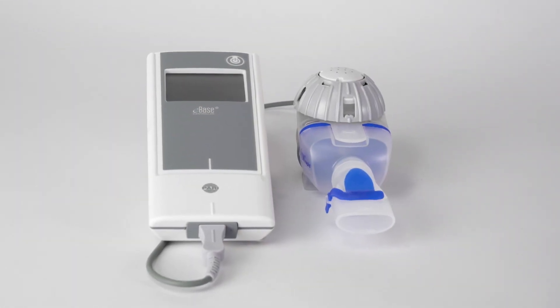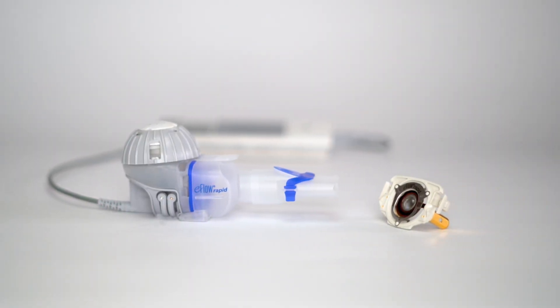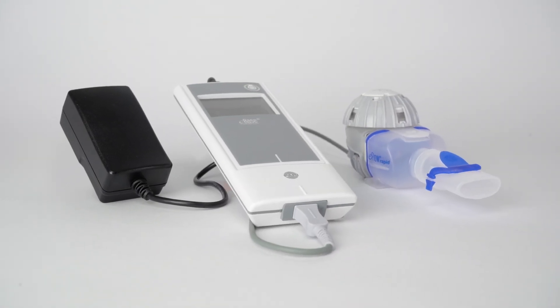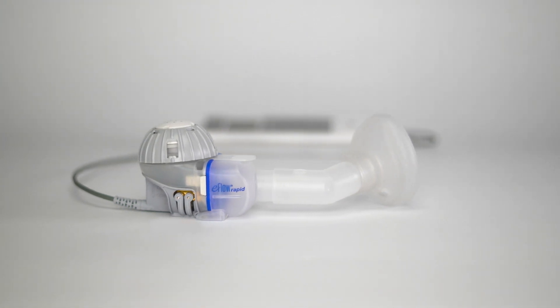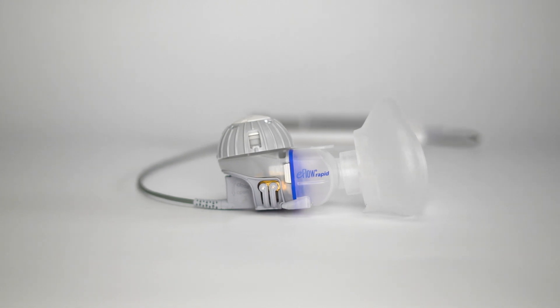It consists of an eBase controller, an eFlow Rapid Nebulizer handset with mouthpiece and aerosol head, a connection cord and a power adapter. Further options are the Smart Mask Baby with Bend, the Smart Mask Kids for children from 2 years old, and the Smart Mask for Adults.